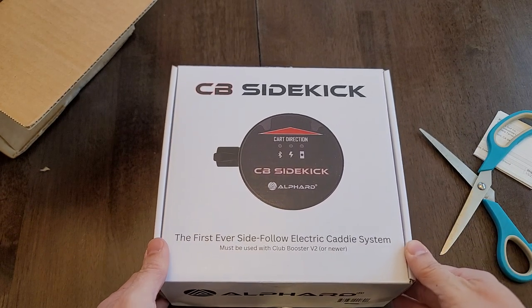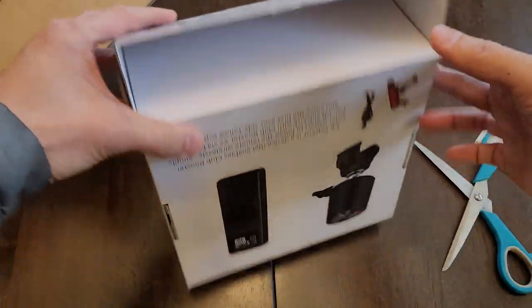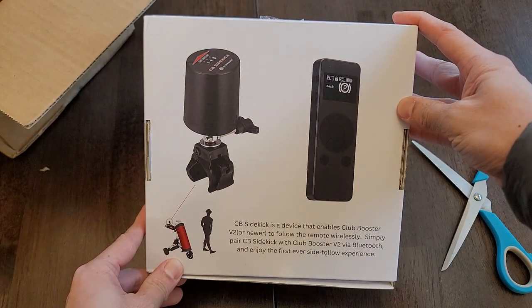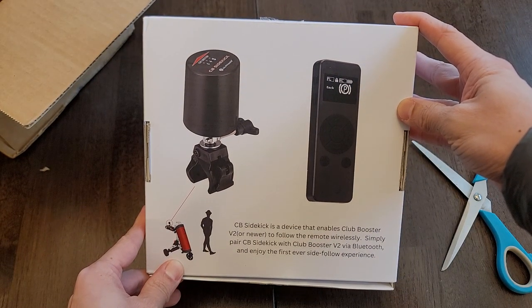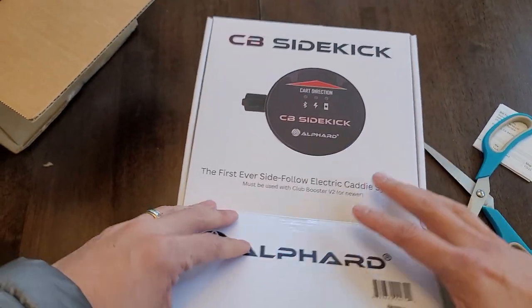So this will be exciting. Hopefully I'll be able to get this on the cart as soon as you guys see it. I have a Cadditech Cruiser — Caddicruiser 1 Tour. It's a quad wheel swivel. So I'll definitely get a video of this on it — the breakdown and setup.